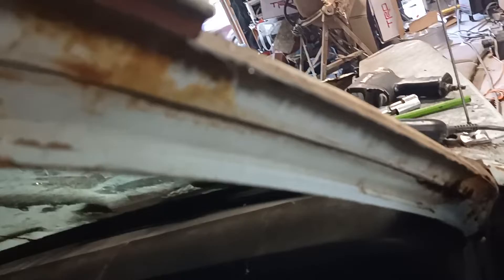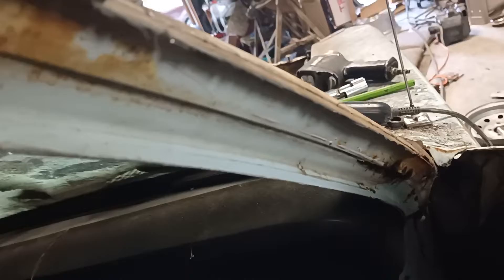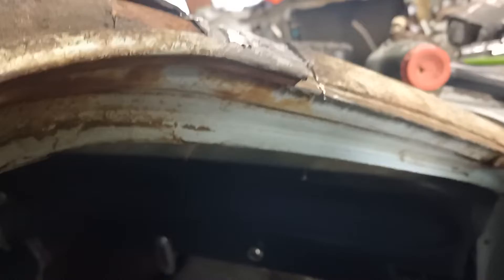I'll probably end up replacing this on the other side too. I'll at least have to graft it — the other side's not rusted as bad as this. But I still don't really want to use this metal because it's so pitted. It would just be easier for bodywork — I'll just have a little weld to clean up and maybe putty, rather than having to skim coat all of that.